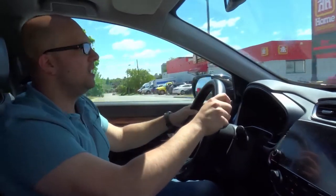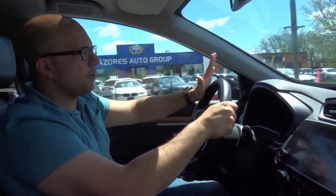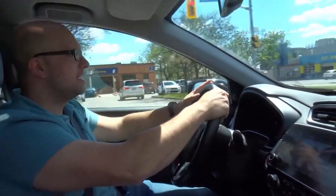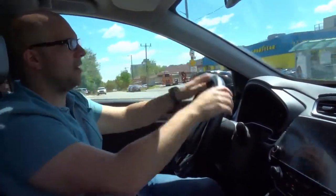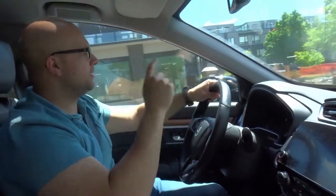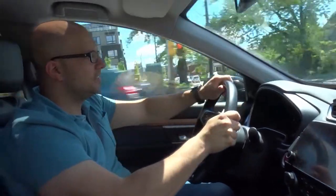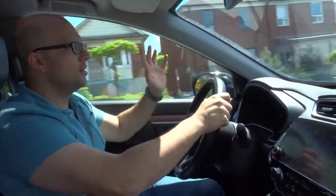We'll do two more switches. Signal right, rearview mirror, right side mirror, right blind spot — safe to proceed. Slightly steering right, now steering left again to straighten it out. And then we are going to switch lanes to the left again. Signal left, rearview mirror, left side mirror, left blind spot — free and clear and safe to switch. Slightly steer to the left, straightened out, just like that.